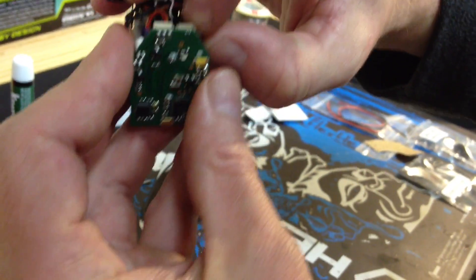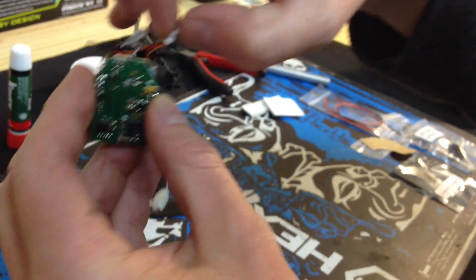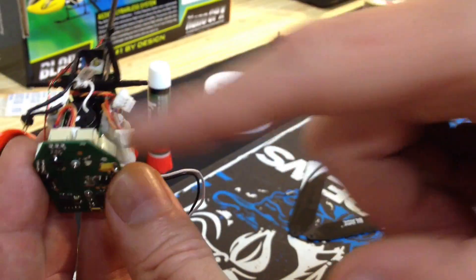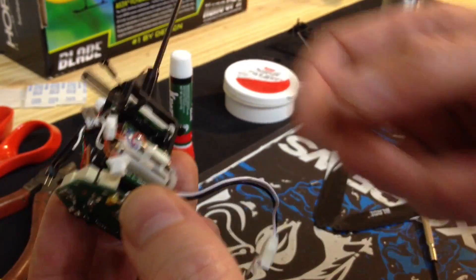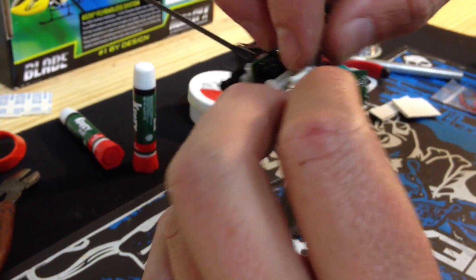You won't get confused over the configuration of the servos: the rear servo goes in the middle, left goes on left, right goes on right. Just unplug them — don't worry about trying to mark them or anything.